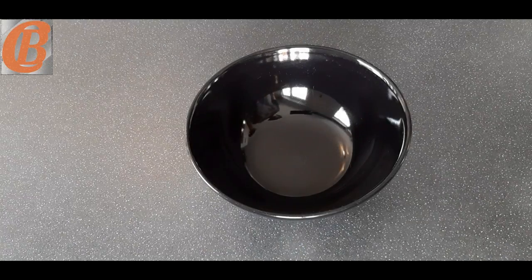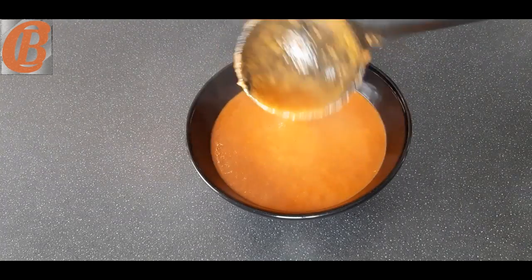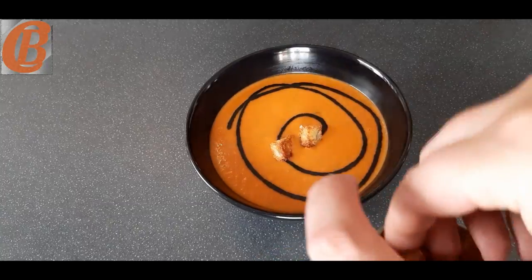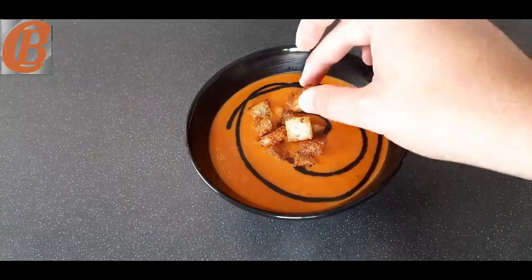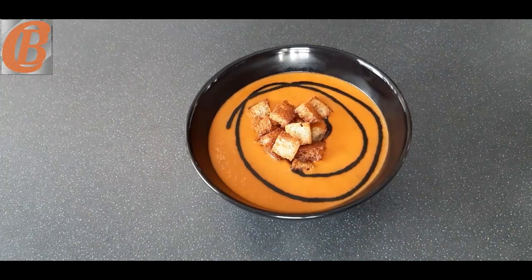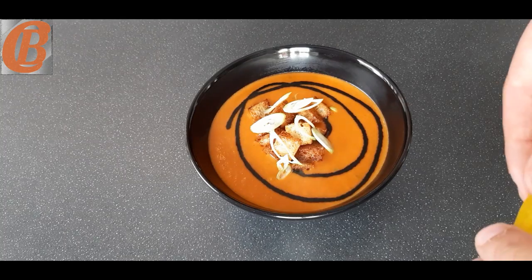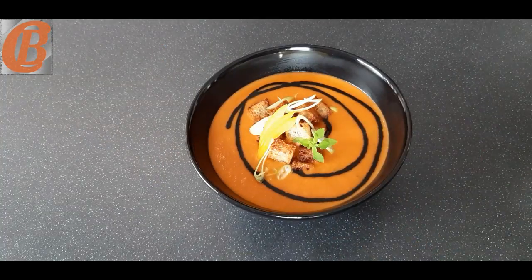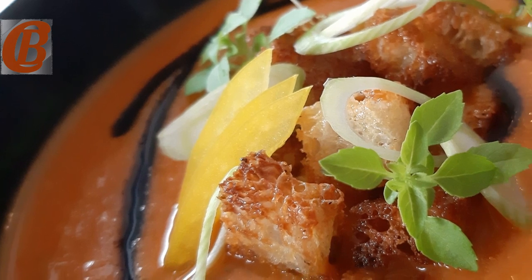Now I'll take you through how I like to plate this up. Start by filling the bowl with the tomato soup itself. Then I have this balsamic glaze I made earlier — it's just a reduction of balsamic vinegar and sugar. Top with a good amount of croutons; you want to build a bit of height here. Then add some slices of spring onion on top, a little bit of yellow julienne pepper, and finally a few sprigs of Thai basil kept back from earlier. And you're done! Subscribe, like and comment if you enjoyed this video, and I'll see you next week.